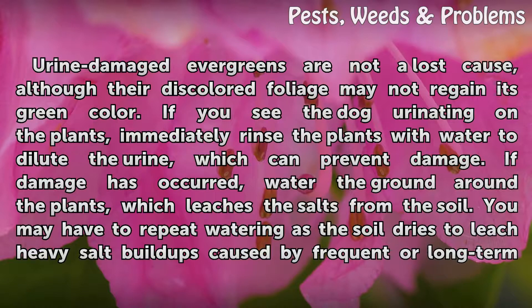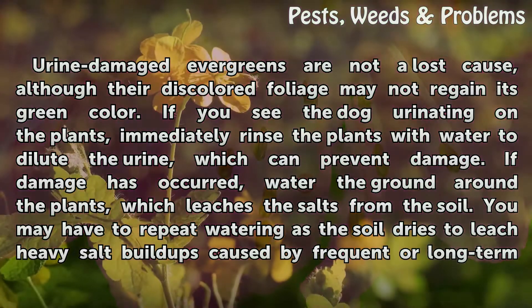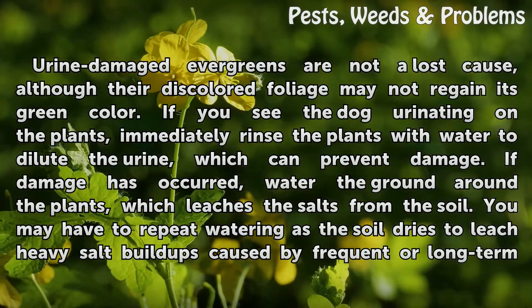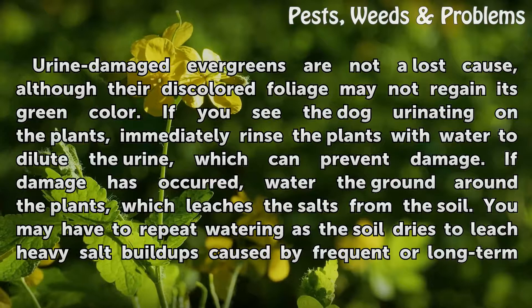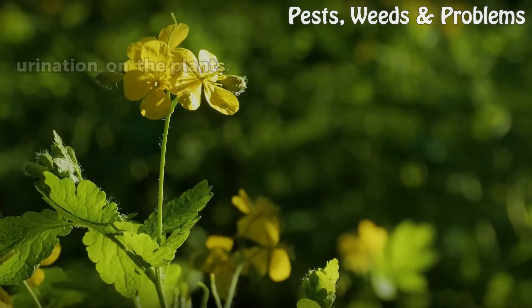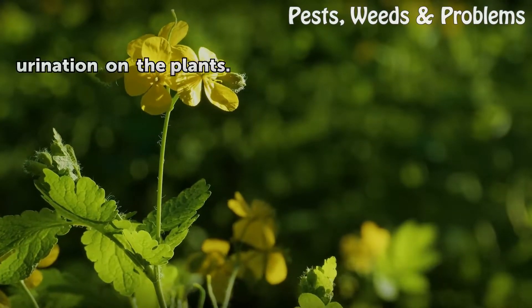Repair: Urine-damaged evergreens are not a lost cause, although their discolored foliage may not regain its green color. If you see the dog urinating on the plants, immediately rinse the plants with water to dilute the urine, which can prevent damage. If damage has occurred, water the ground around the plants, which leaches the salts from the soil. You may have to repeat watering as the soil dries to leach heavy salt buildups caused by frequent or long-term urination on the plants.